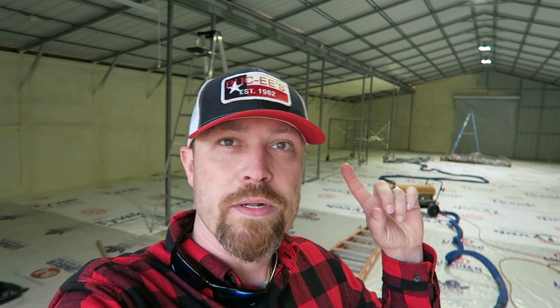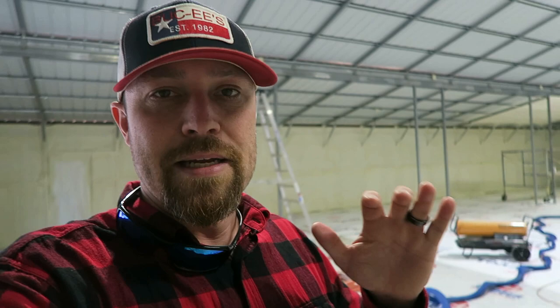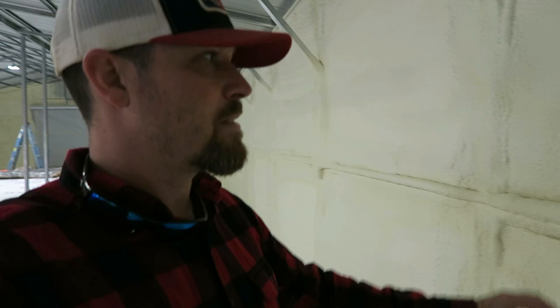They've already started working on the back just a little bit and they've already tested a couple of spots on the ceiling over here. Getting close — I think probably two more days worth of work. This thing is going to be so insulated, sealed up so tight, and it actually makes the structure way stronger than it would be without it.